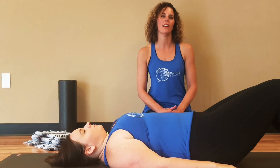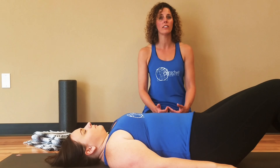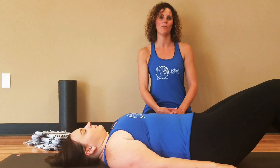Today I'm teaching a mobility exercise to create more extension in your thoracic spine, or your upper back. If you have pain or tension in your back or your neck, headaches, or if you've simply noticed too much rounding forward in your upper back, this might be for you.